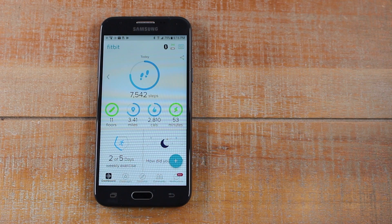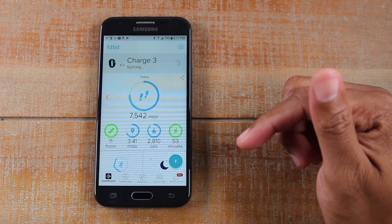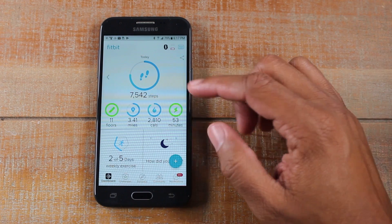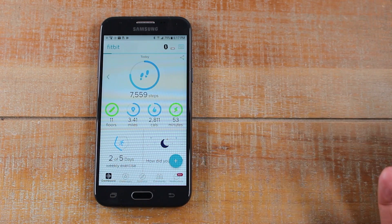And I'm just going to do a couple of arm motions. You can see the steps go up. Sometimes it does take a quick second for it to sync up, but we're doing a couple of running motions right now. We'll pull down and give it a chance to sync. And you'll notice that the numbers just went up.